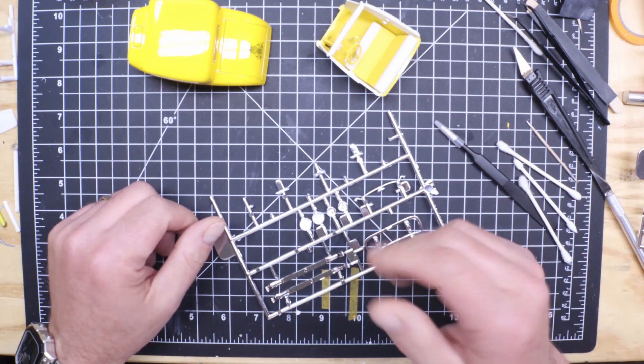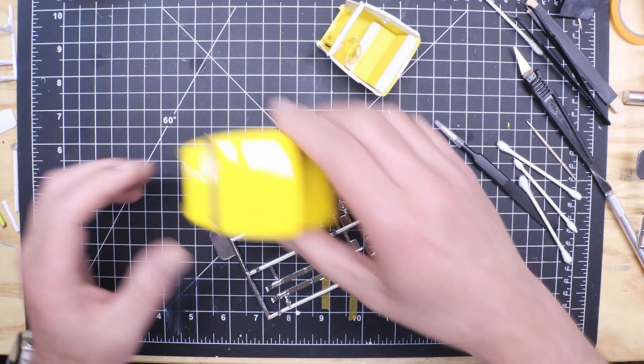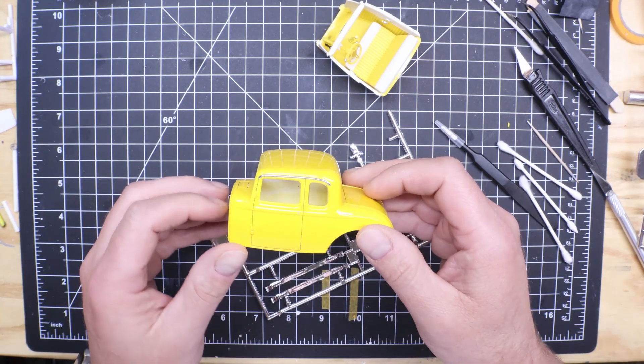But I'm almost there. Y'all know the interior is together, the body is ready, I got the glass in, and the bare metal fold is done.